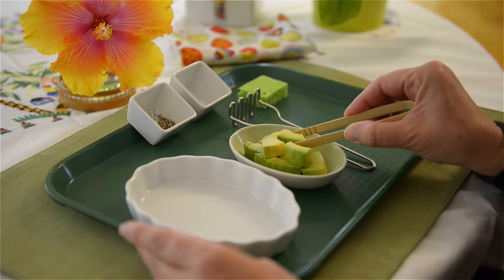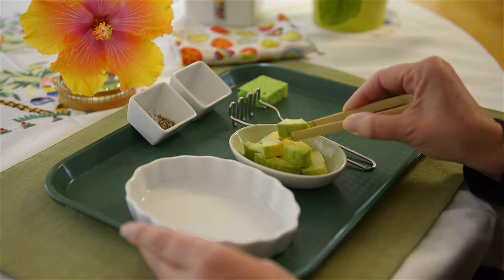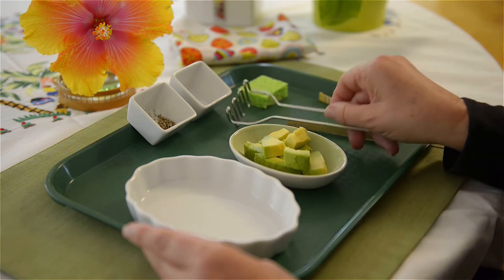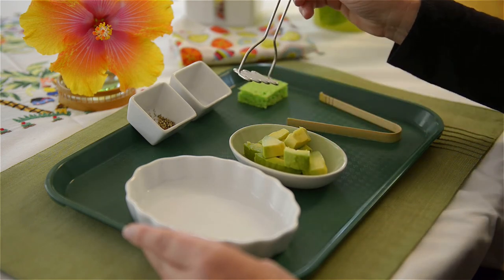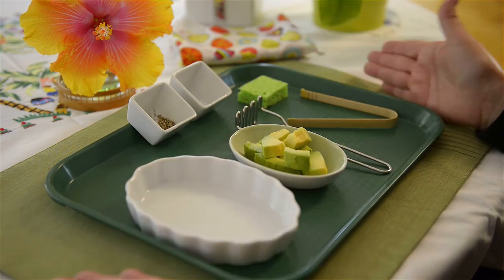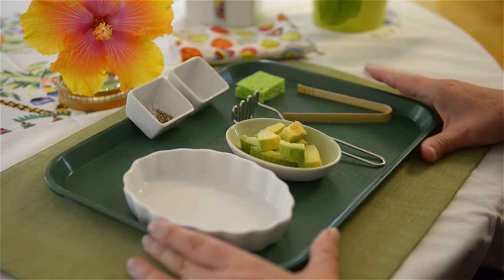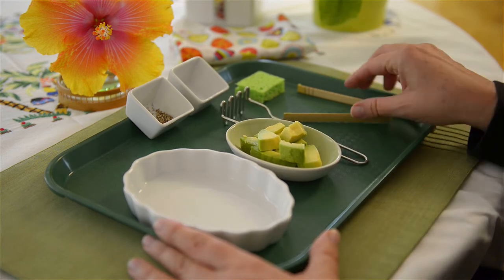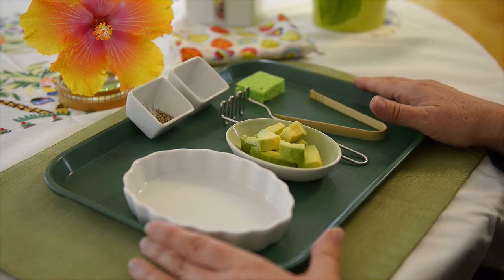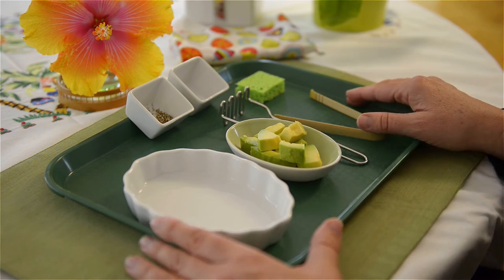All of the utensils are here. This is a wonderful dexterity activity where we're going to be actually picking up the avocados and placing them in the plate to mash them. This is a little masher that is ideal for a young child. I'm going to work in the tray — it just seems to make more sense for this child. I've already shown them how to use all of these utensils, and I'm going to illustrate for you how I did that.